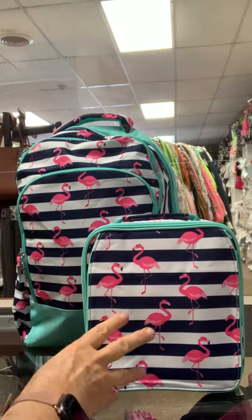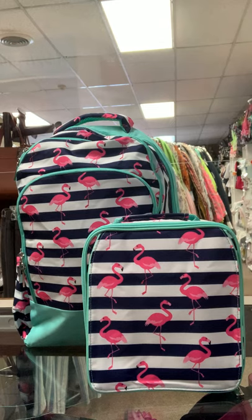Alrighty, so let's talk about some thread colors. Wide variety y'all, just a wide variety.